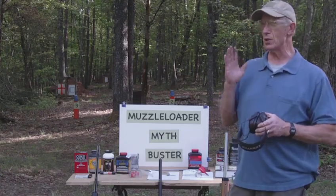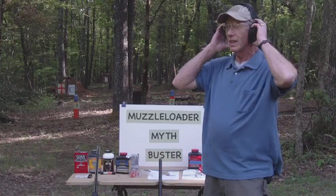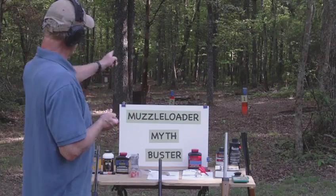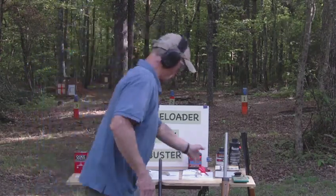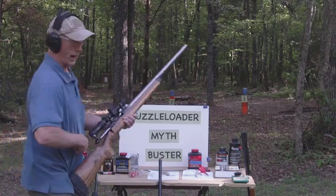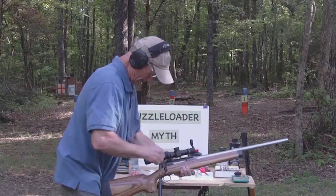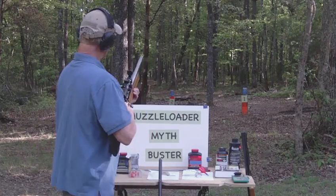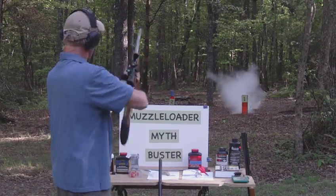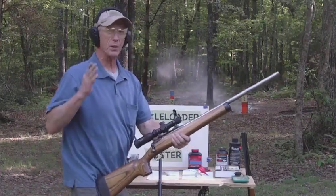Did Savage prove in the year 2000 that you can safely shoot smokeless powder in their Savage 10ML muzzleloader? Let's see. Downrange I have a bag of flour labeled number one, and if I'm lucky we'll hit it and bust this myth. I'll add my 209 shotgun primer. Here we go — number one.